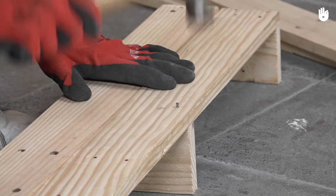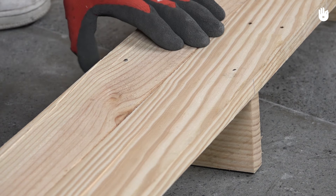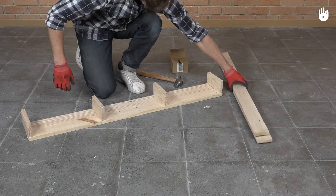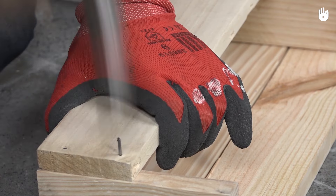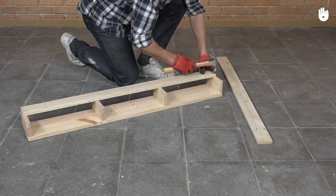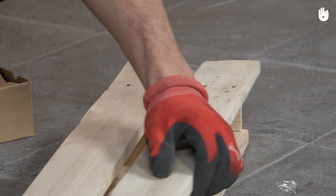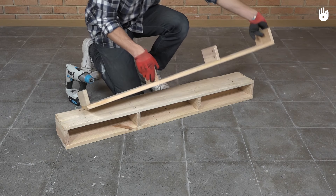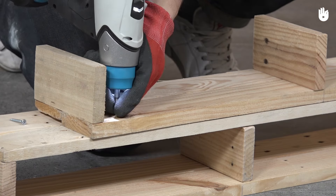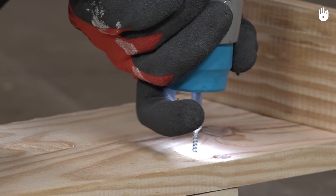Screw a 25 centimeter piece where the marks are, then close the module with two planks. Repeat the previous step, however before closing it, screw the unit with the one you assembled previously.